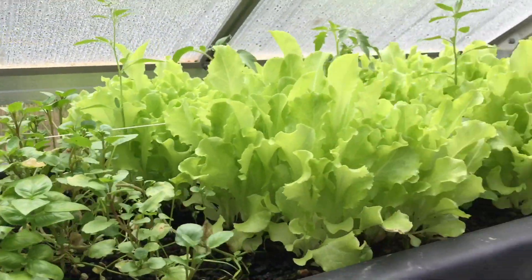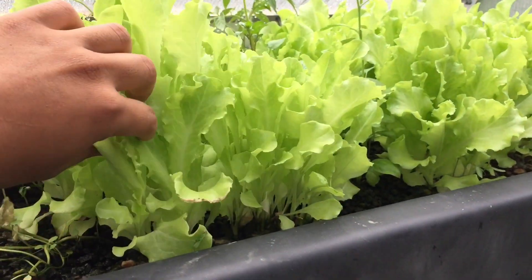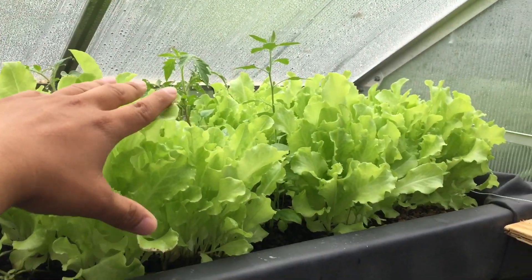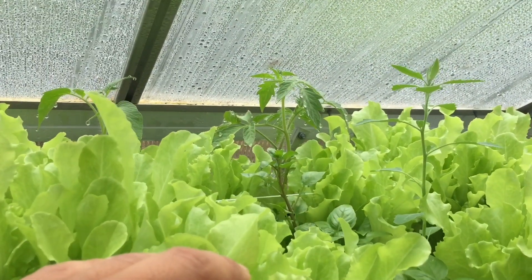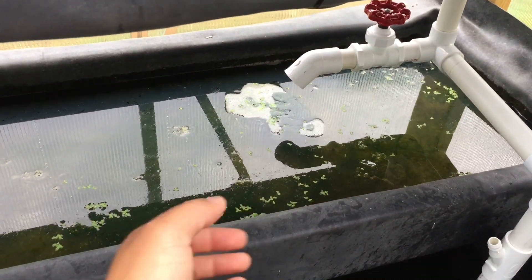Cabbage is doing pretty good. And then we got a lattice here which should be ready to harvest — see, they're pretty tall right now. So yeah, let's start to harvest some of them because they're just going everywhere. And then we have our duckweed doing pretty good.